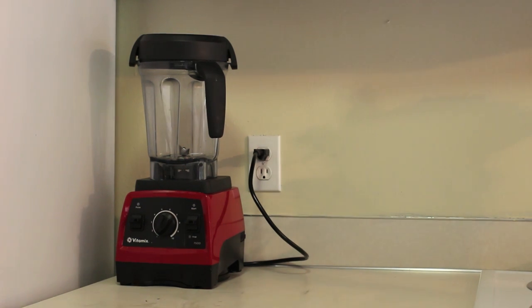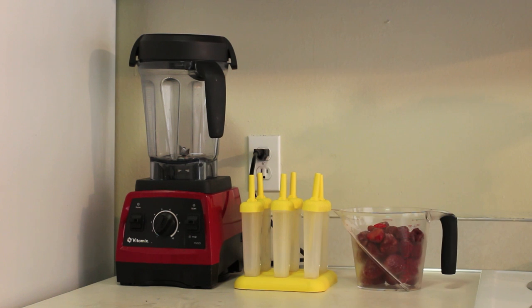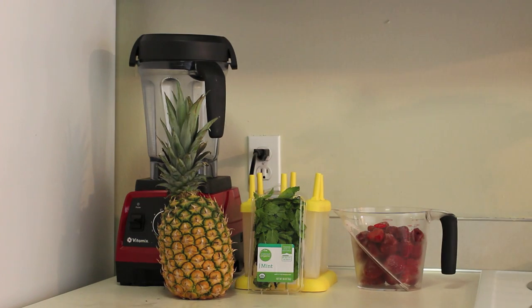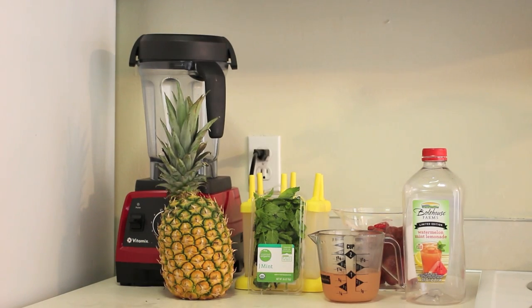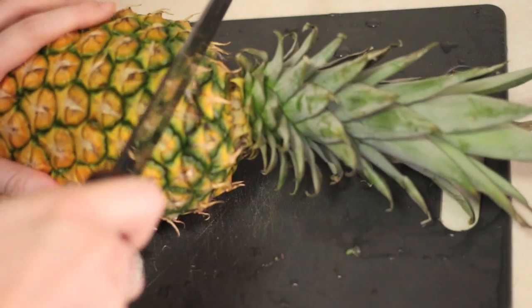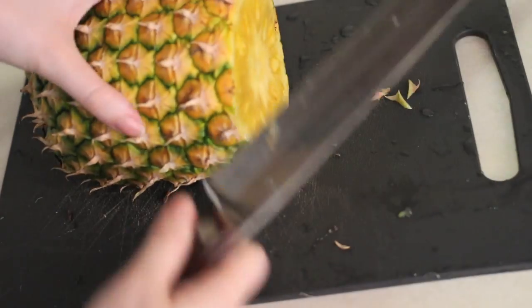For the red popsicles you will need some popsicle molds — I just got mine at TJ Maxx — about four cups of strawberries, a quarter of a pineapple or about a cup, some fresh mint sprigs, and a liquid of your choice. Today I'm using a watermelon mint juice. As you can see, I'm just cutting my pineapple up.